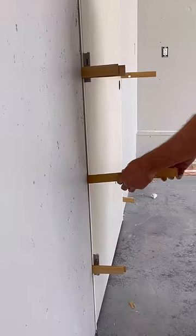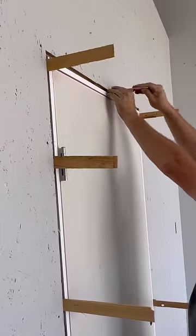At this point, I start adding shims wherever they're needed, including the top, checking the reveal as I go.